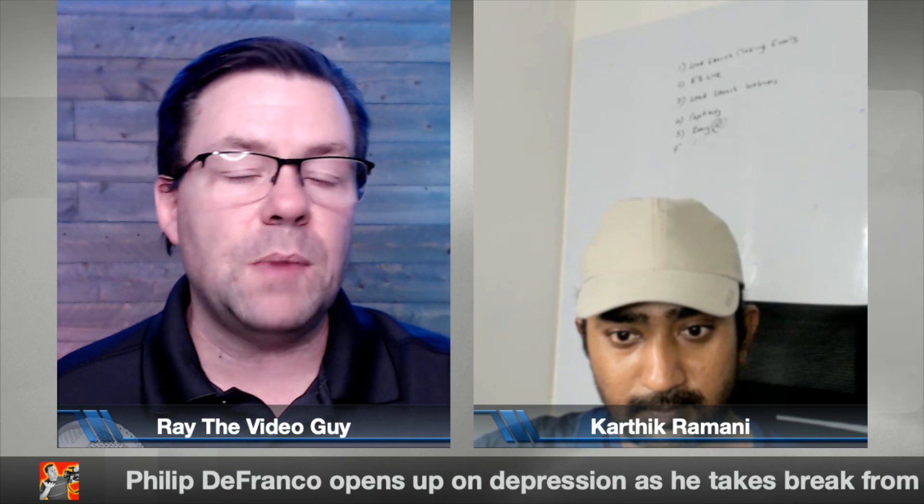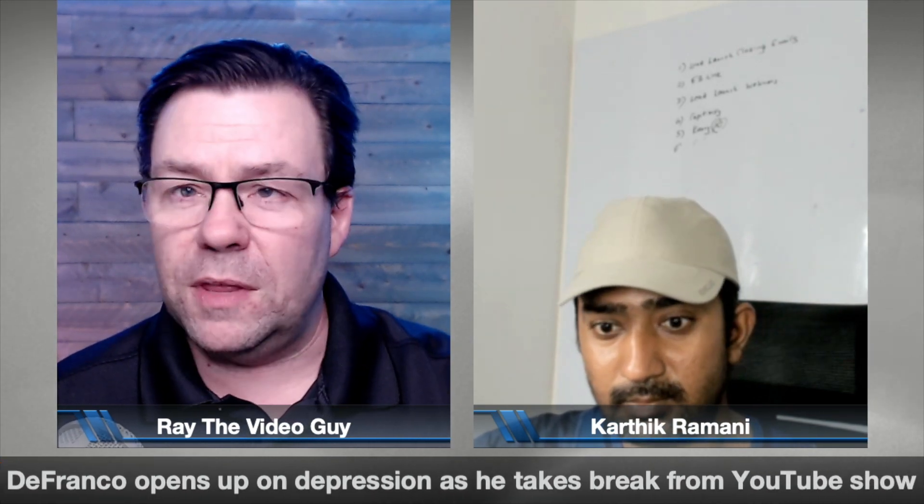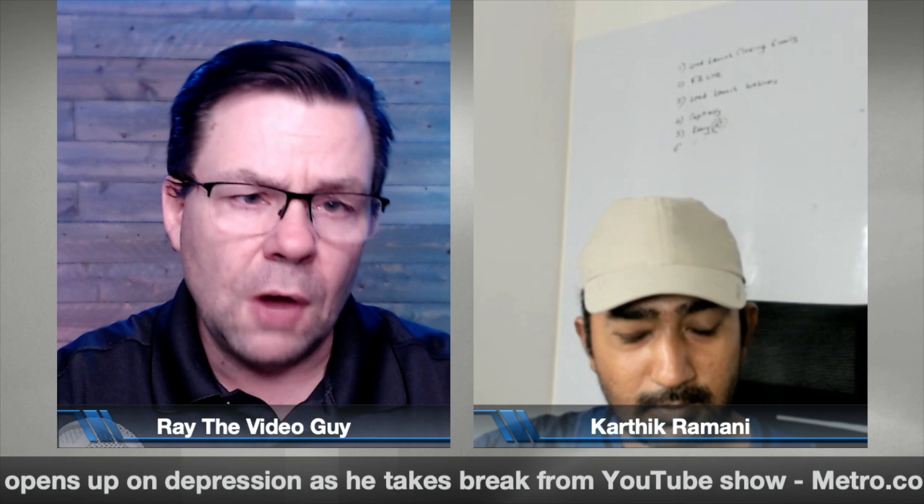Now we're back a year later and we've got version 2.0, so Karthik, tell us a little bit about the motivations behind the software. And by the way, it's not just a phone app — you also get a desktop app that goes along with this to help you out with scripting and whatnot. Tell us a bit about the motivations behind this and how it got started.